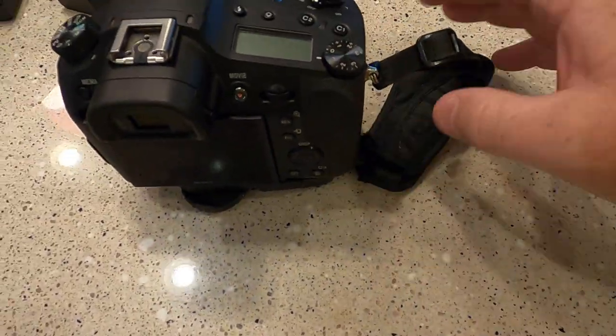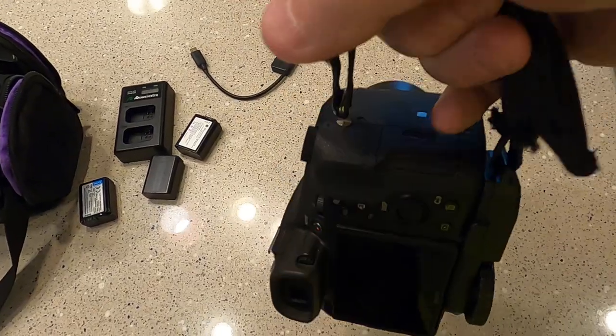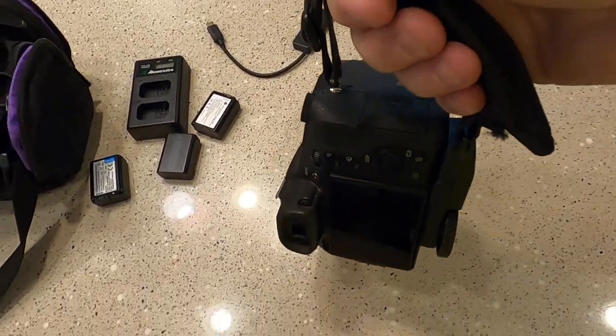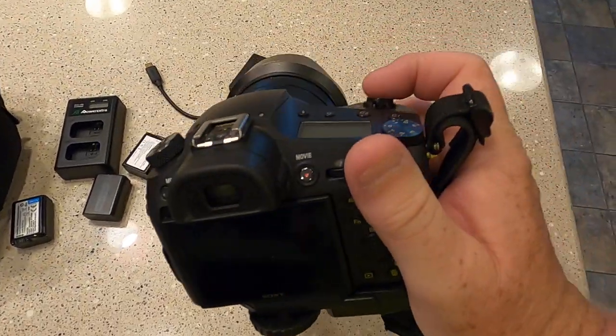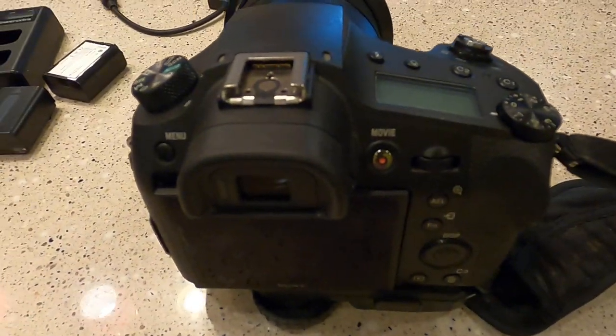I've got this hand strap — it's not necessarily for putting my hand around it, it's mainly so this is how I typically carry my camera. I'm holding on to a strap; it just seems easier to hold on to and more secure than trying to grip it any other way.